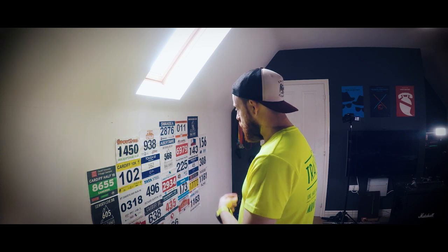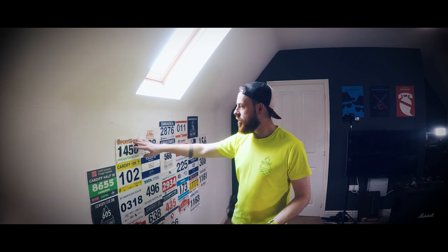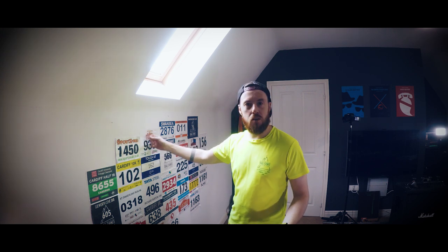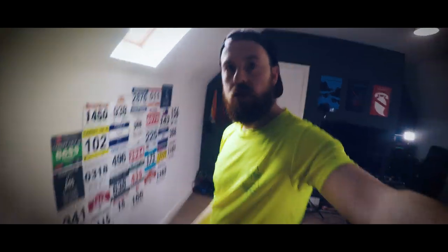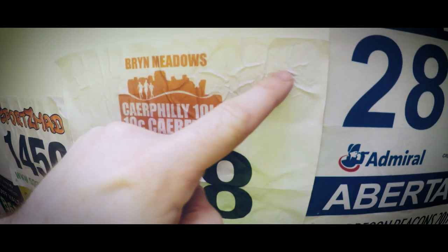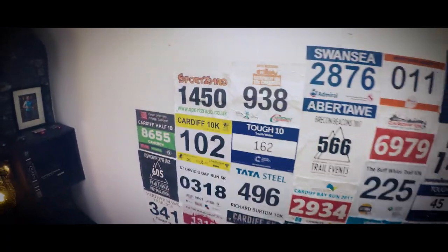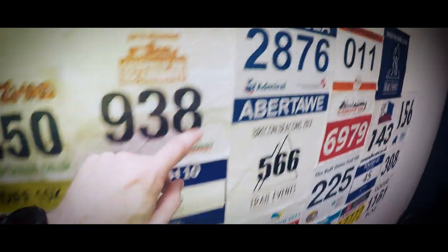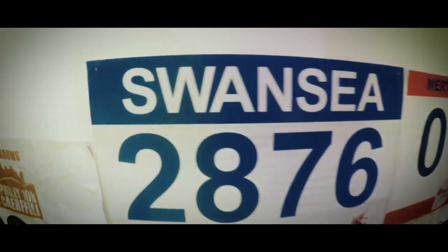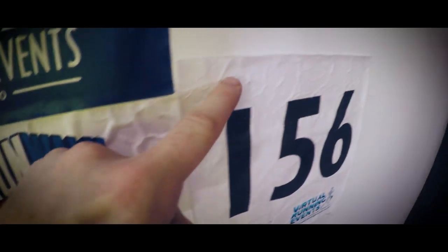The tape I've used is double-sided tape used to stick a rug to wooden floors. On some of the race numbers it's been perfect, but on some with different material - more papery ones - they've tended to crumple up. You can see along there it's kind of all gone crinkly. You can't really tell when you're all the way back here but it does annoy me a little bit. Some are great with nothing there at all, but then some are all bobbly.